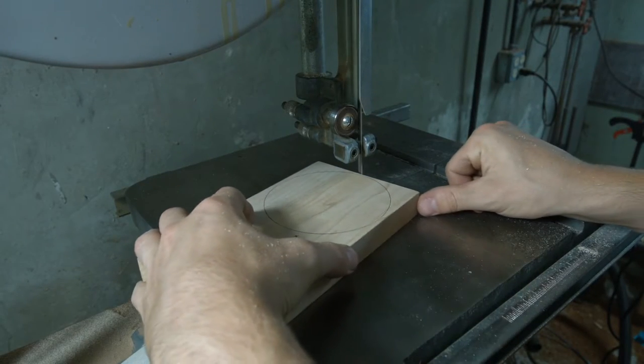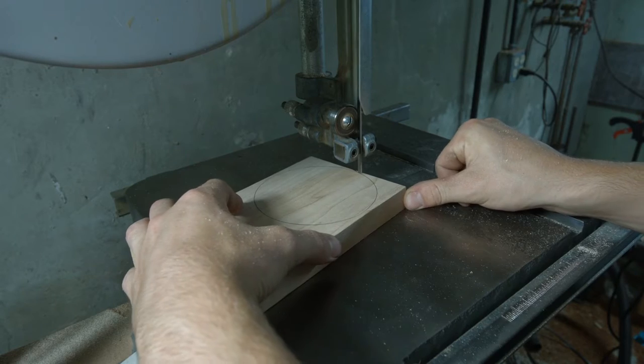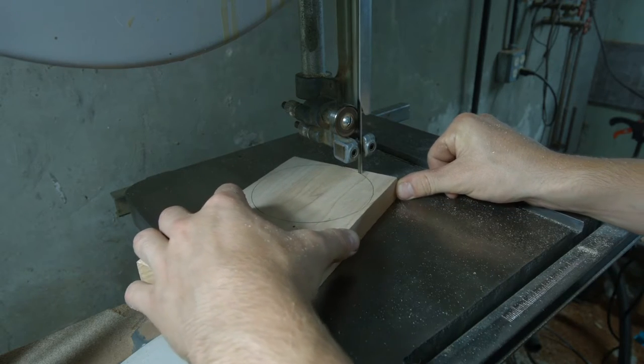Next, I cut out all the circles for my glue-up length. I did this so it would be easier to turn, as there would be less corners.